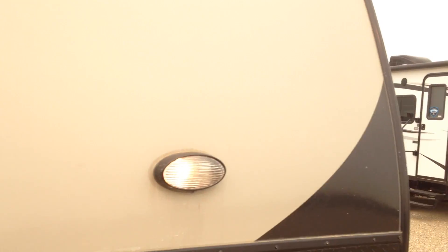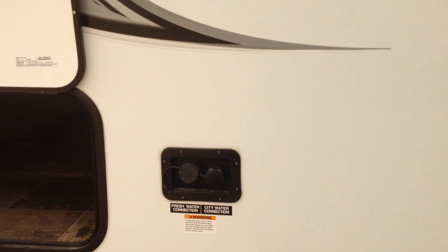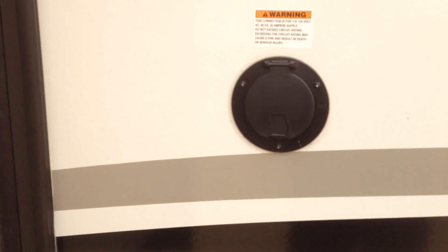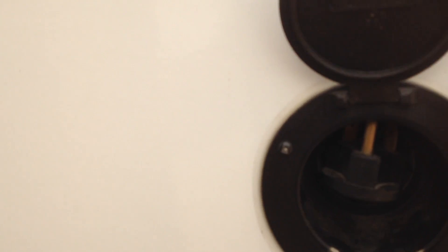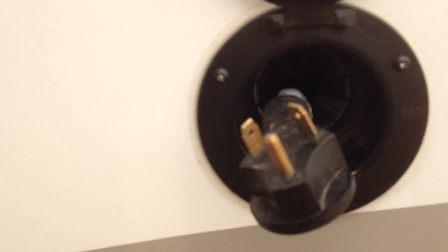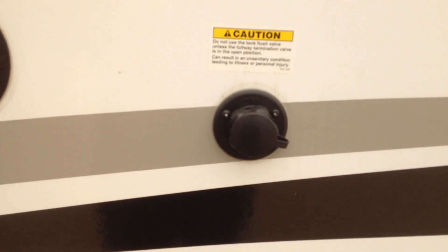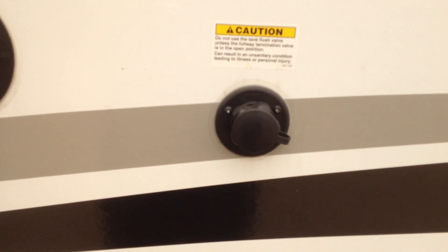We'll quickly zip around to the other side of the trailer. Here's your slide, your water connections, and one of your stabilizer jacks is there. Coming around the other side of the slide, here's your outdoor shower and there's your power connector — 30 amp plug on this one. And the black tank flush feature so that you can clean out the black tank when you need to.